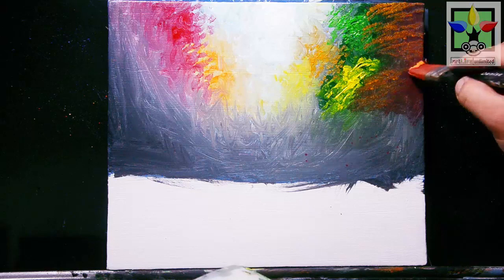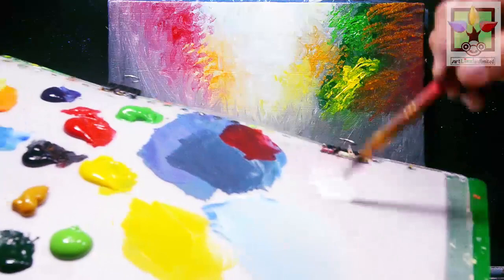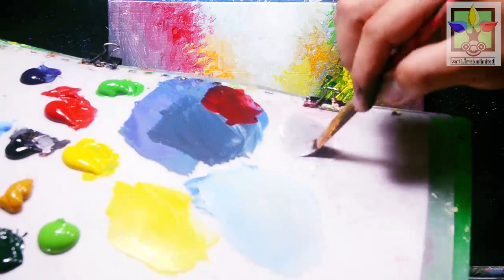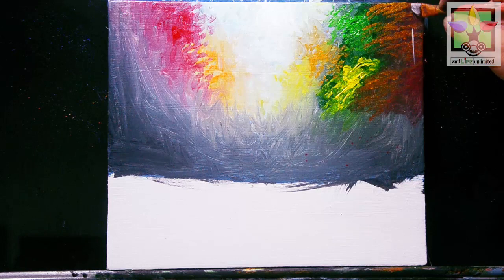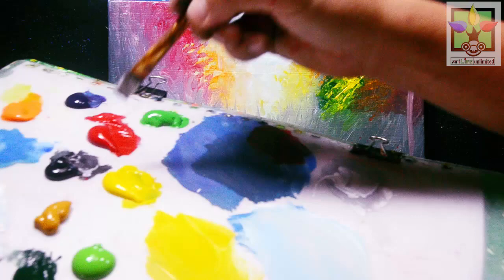I'm going to add the dark color for the base in that area. Then mix cadmium orange with a small amount of Mars black — just a small amount — and paint here using the half-inch flat brush for my tree on this side. Then I'll mix titanium white with a small amount of Mars black to create a gray color, painting here for the trunk of this tree.